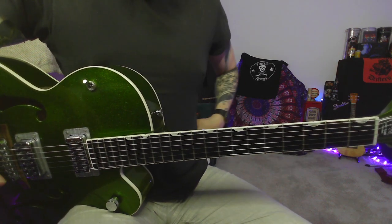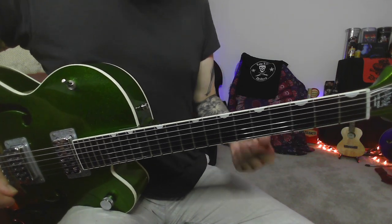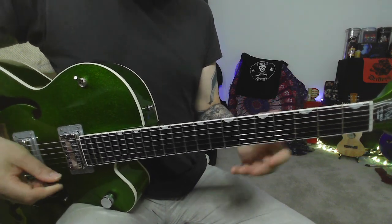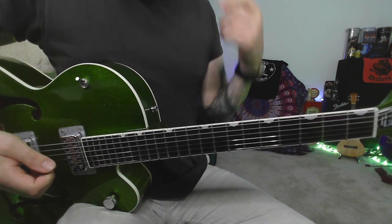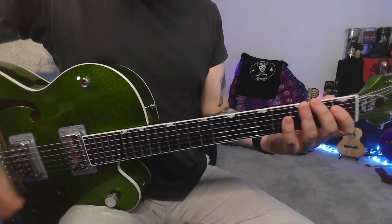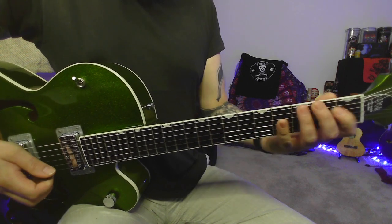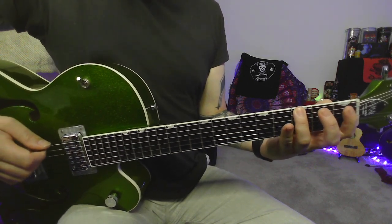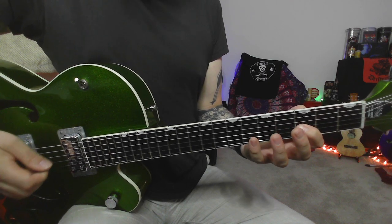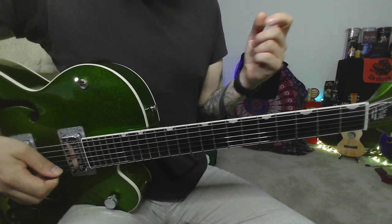Lick one — the idea is all about mixing the diminished with a bit of major and minor, so we're not approaching the solos with just one sort of pattern. We've got this diminished run: fret 3 on string 6, 1-4 on string 5, 2-5 on string 4, then 3-6 on string 3, 5-8 on string 2, and 6-9 on string 1. That is our G diminished run.